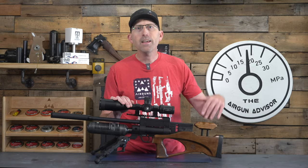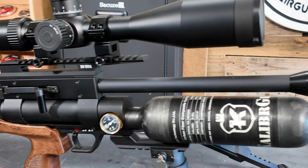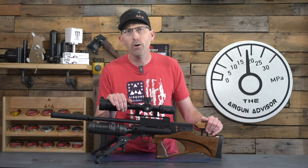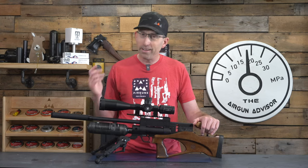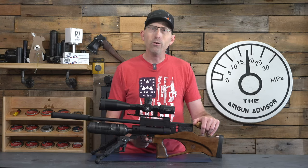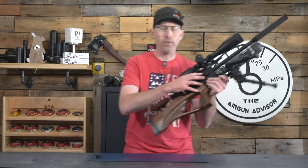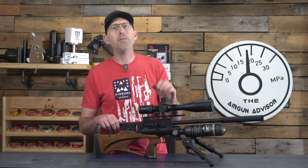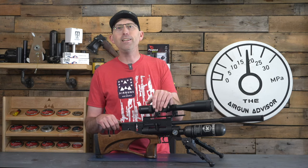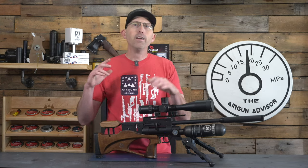This PCP airgun has a beautiful wooden stock with a mini adjustable cheek rest — which I absolutely loved — helping to get that eye alignment perfectly with the scope, as well as a built-in moderator so you won't have to buy your own. It comes with a 350cc bottle fillable to 300 bar, a two-stage adjustable trigger, a swappable side lever, weaver rails, and a 450mm long 12-groove barrel with a 1:17.7 twist rate to send these .22 caliber pellets right on target.